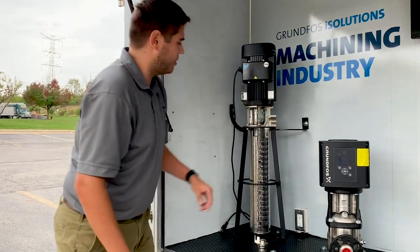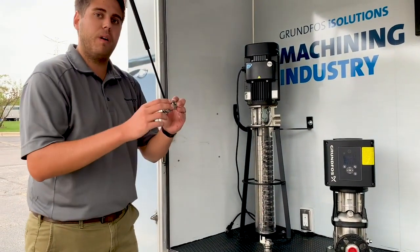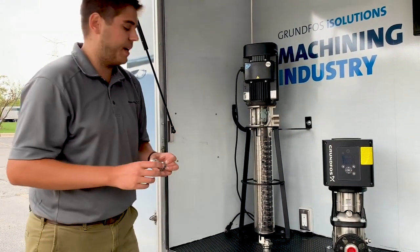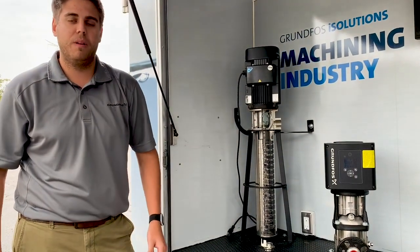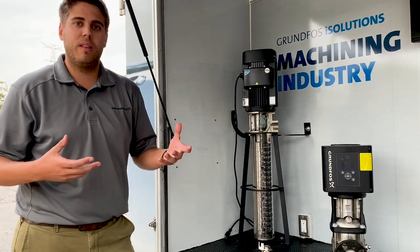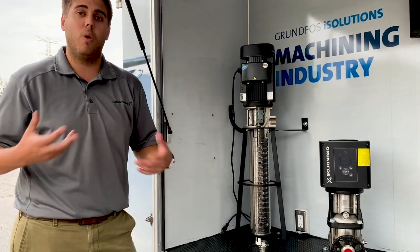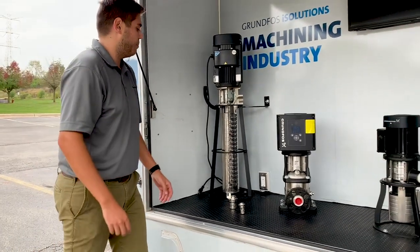And this is the discharge right here. We still get the nice cartridge seal with the MTR pump, so it's really easy on the service side, versus the standard CR which typically comes equipped with EPDM elastomers. We go with Viton because, with the coolant that we're pumping, it's actually an oil-based coolant, so it just holds up a little bit better with the pump material.